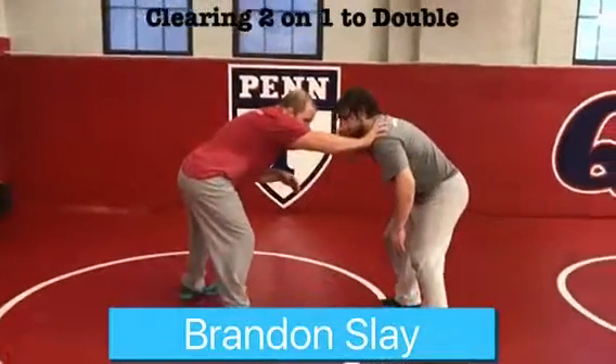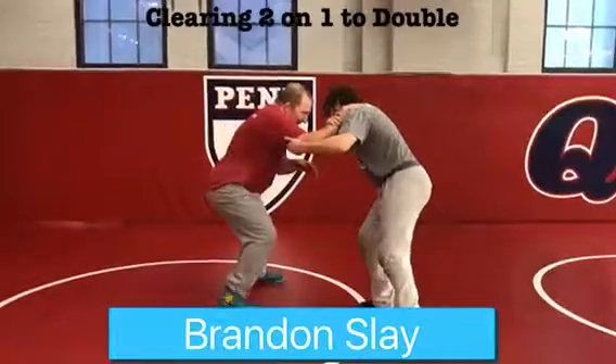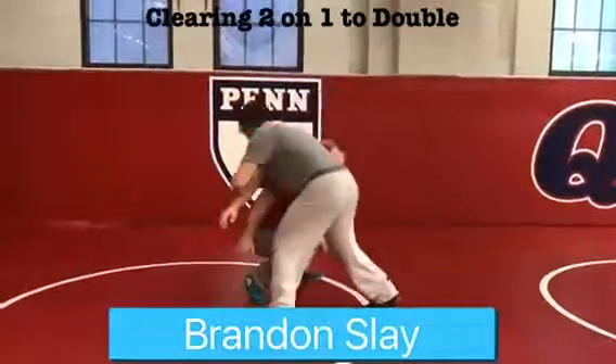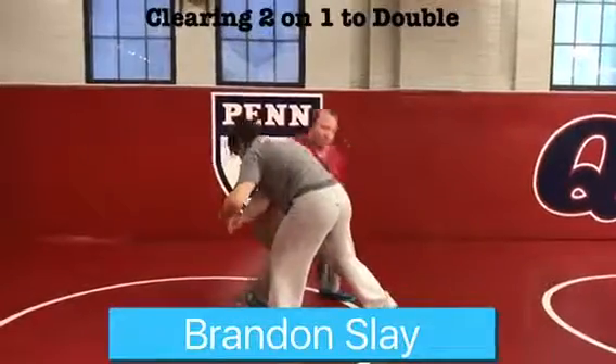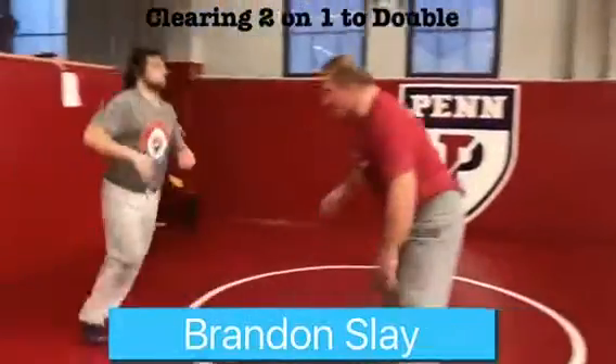If I were to have my thumb on and he goes to two-on-one this hand, right when he takes it, it's the best time to do it immediately. I'm gonna sidestep, level change, and rip this hand down to my hip. Sidestep, level change, and rip this hand down to my hip — it puts me in a great situation to run through on that double leg.